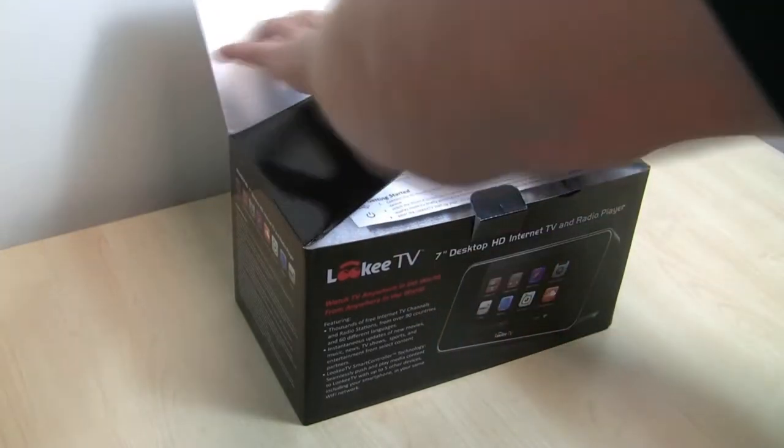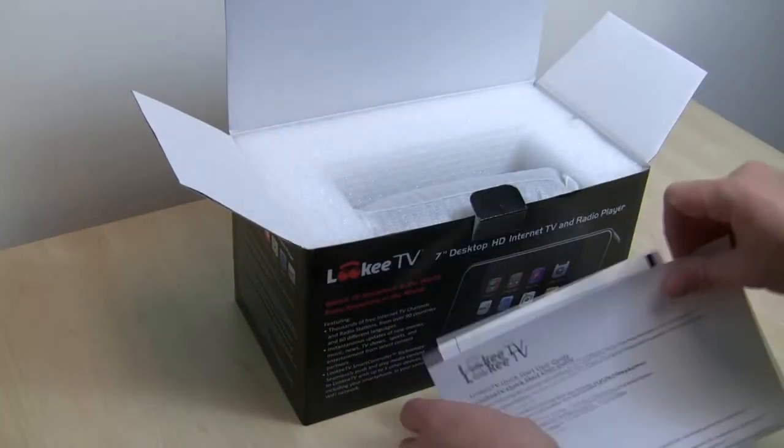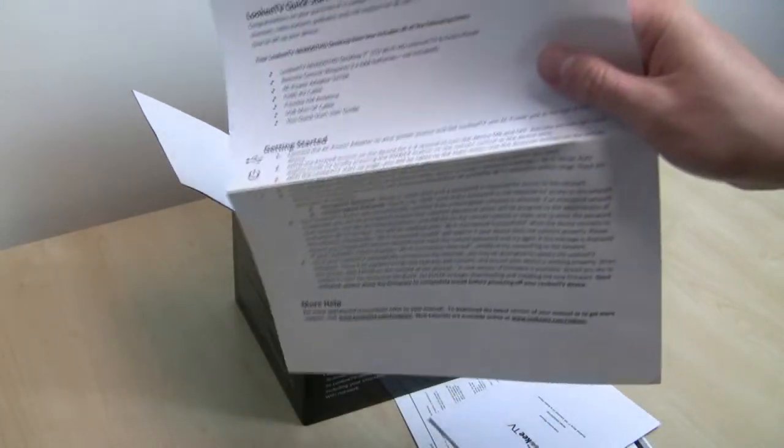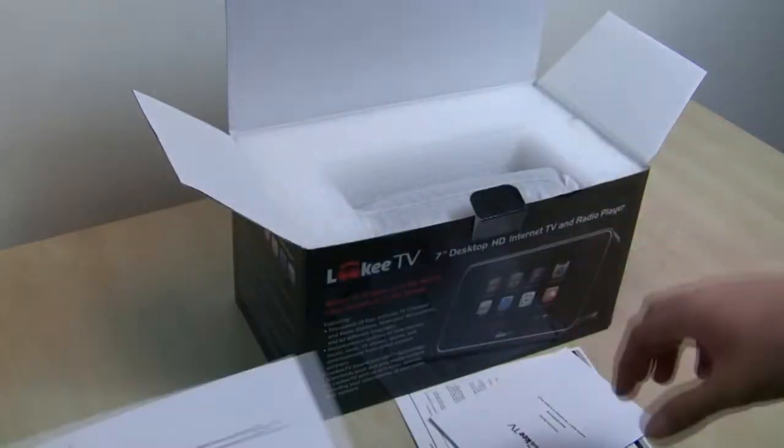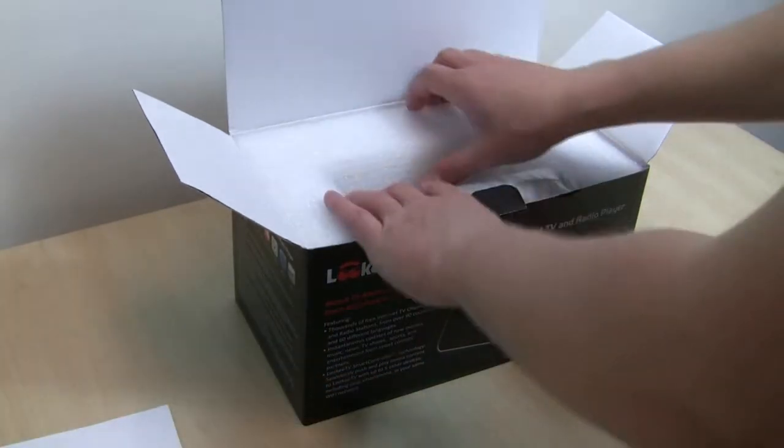The packaging is actually really good, which is nice to see — it ships properly. What you'll find first is the LookyTV Quick Guide, which is important if you just want to get started right away. The LookyTV manual also comes included, and finally the warranty card, which is important to hold onto.